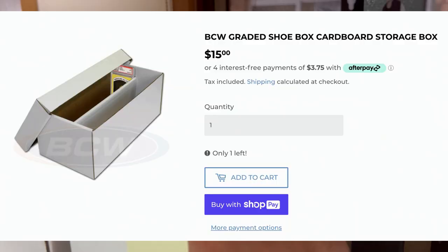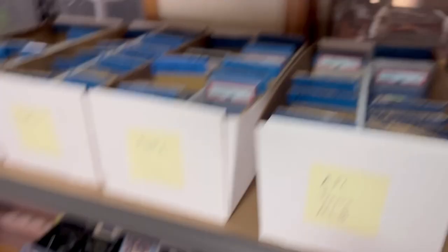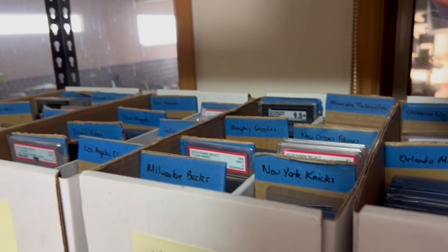So going row by row — I use graded card storage boxes. Everyone likes to store their cards differently. I've seen people use these other boxes, but I'm not a massive fan because they can only fit top loaders. I like having all my graded cards in here as well as one-touches, top loaders, and everything. The only thing that doesn't really fit are booklet cards, but you're not going to have too many.